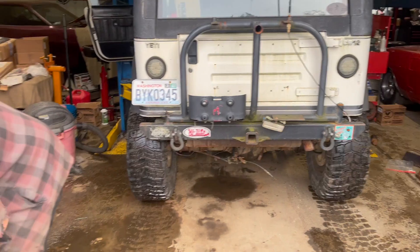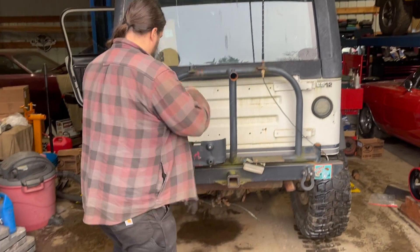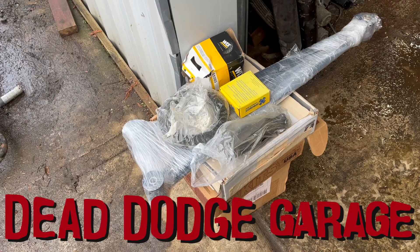I'm Jamie. That's Byron. This is Dead Dodge Garage, and this is Byron's wife's Jeep, and we're gonna fix it. Well, we're gonna install some of this stuff anyway, and then hopefully go Jeeping.